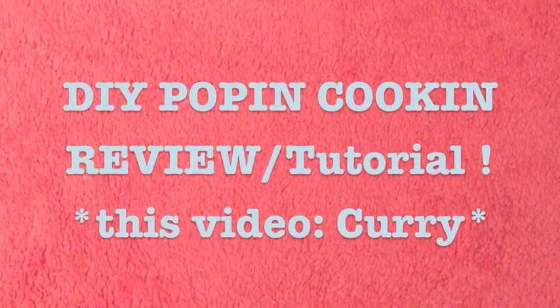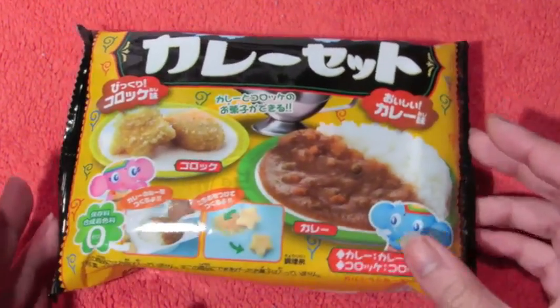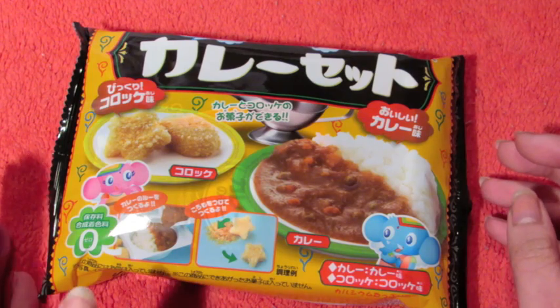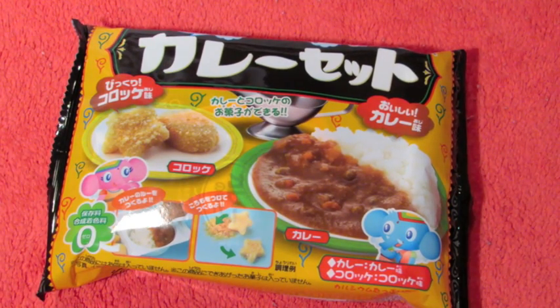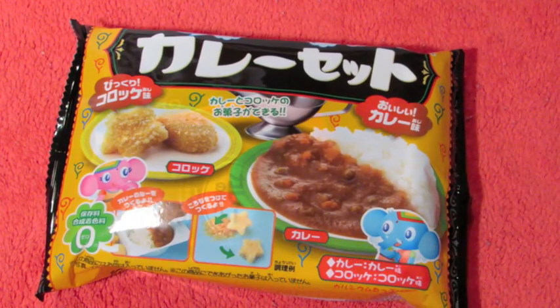Hey everyone! So we're gonna do my first Pop'n Cookin' tutorial today and the first one we're gonna try is this Pop'n Cookin' Curry set. I've never tried this one before and I'm here with my little cousin and she really wants to try this out. If any of you guys tried this before, you can tell me, or if there are other Pop'n Cookin's you'd like me to try, just suggest it and comment below. Let's start!